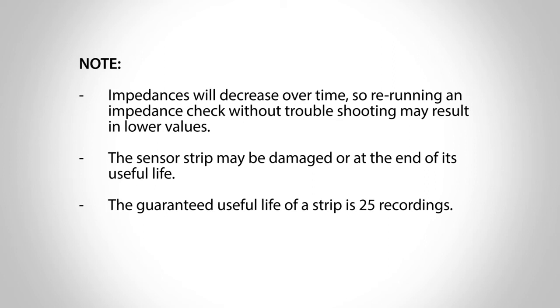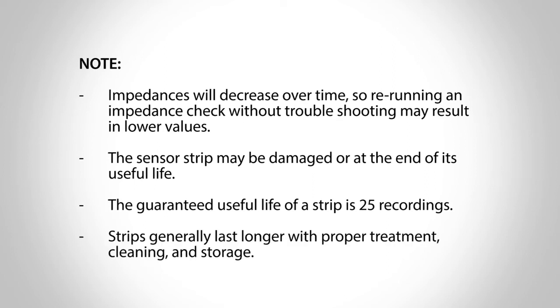The guaranteed useful life of a strip is 25 recordings, but will generally last longer with proper treatment, cleaning, and storage.